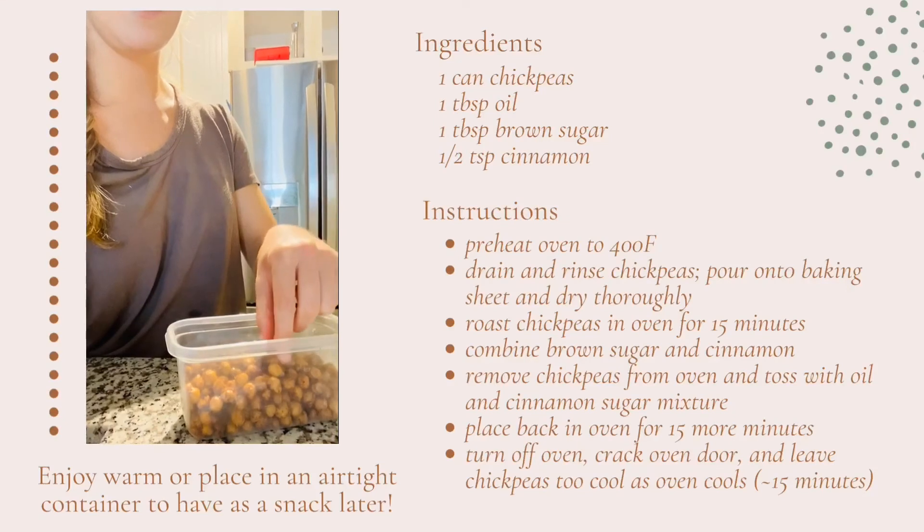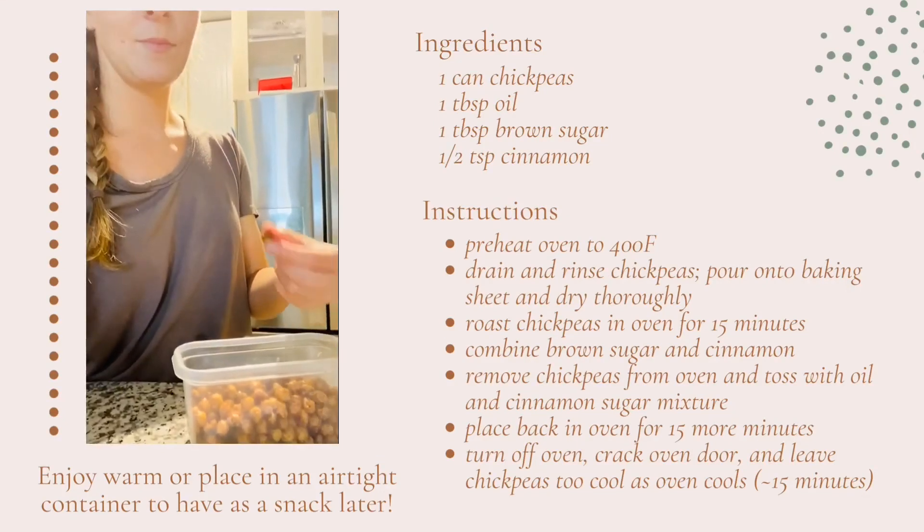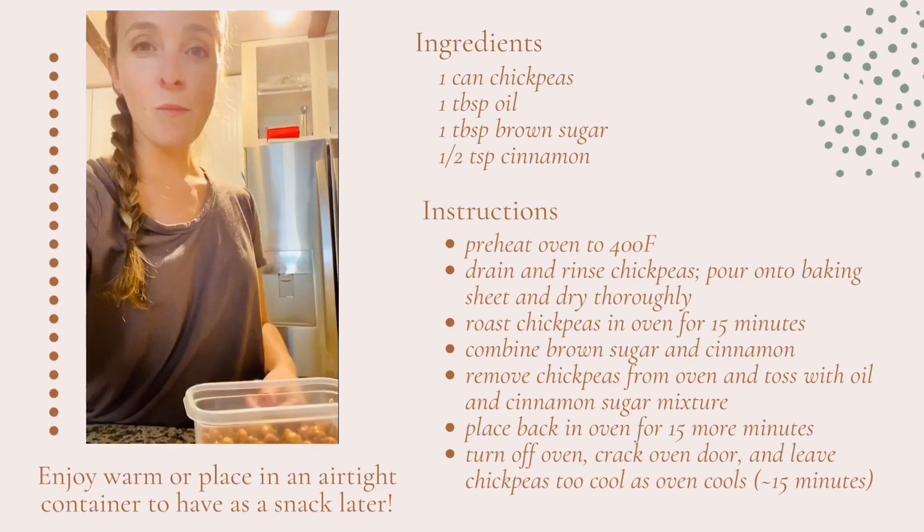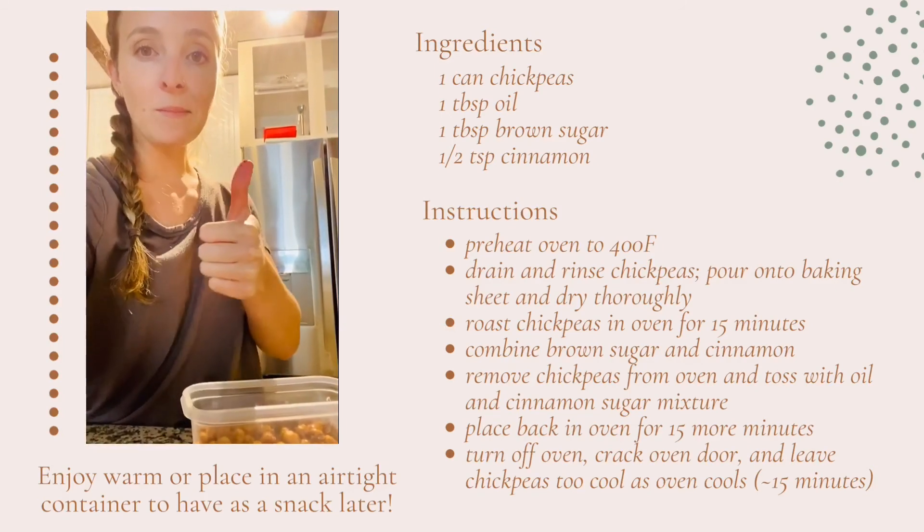Once they're cooled you can enjoy them warm immediately or put them in an airtight container to enjoy later. Screenshot this slide so you can have the recipe for later and let us know if you make it.